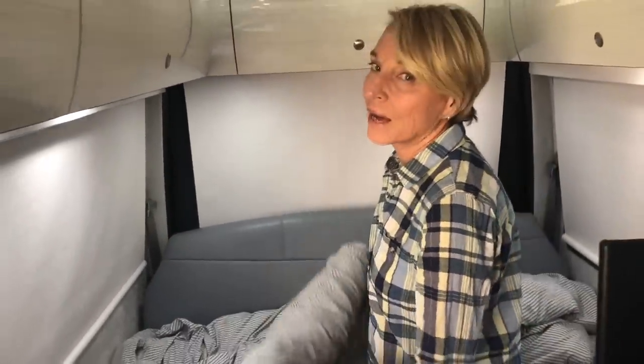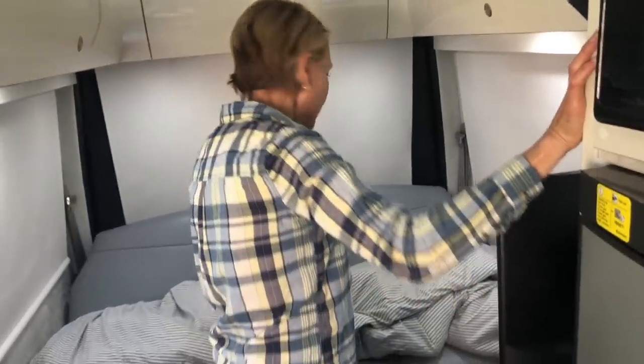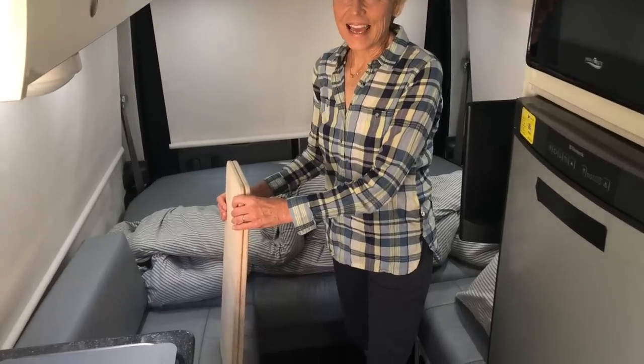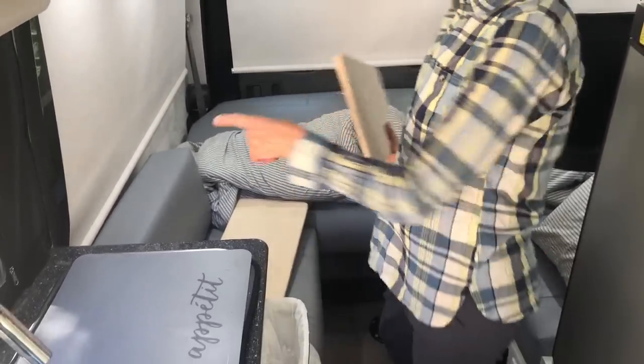The first thing we have to do is put the bed down. I go to the screen and extend the sofa, which brings it down. Then you have to get the two boards that go between the two side pieces, and then you take the two backrests and fit those in. Okay, now we're ready to put down the bottom part of the bed.